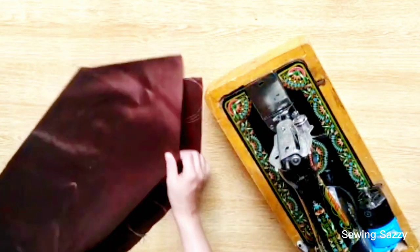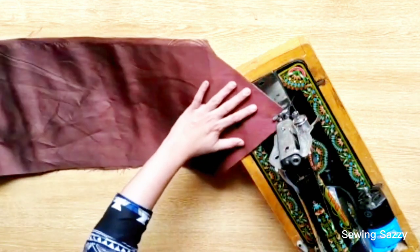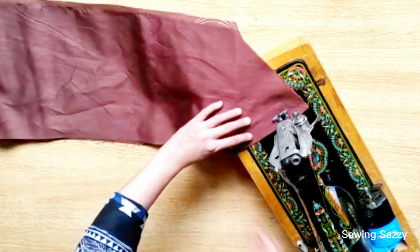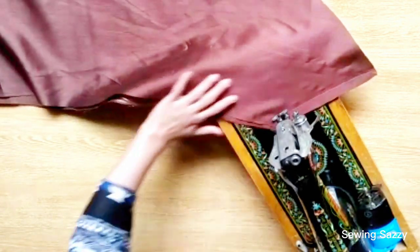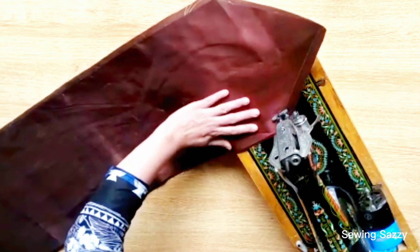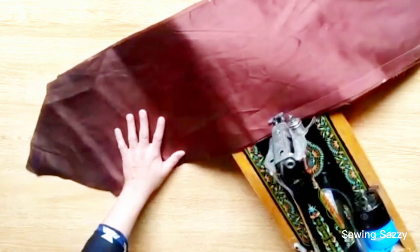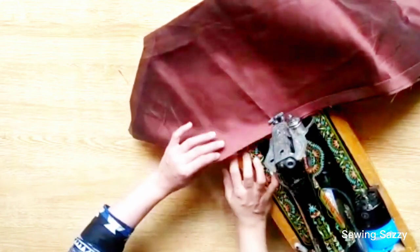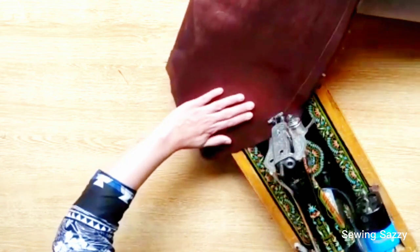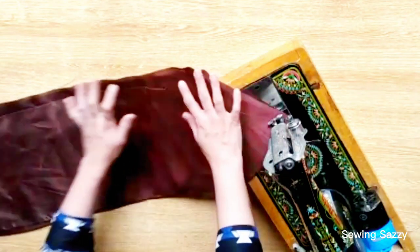I will tell you how to stitch it on the sides. The printed side should face inward. I will stitch it along the sides.